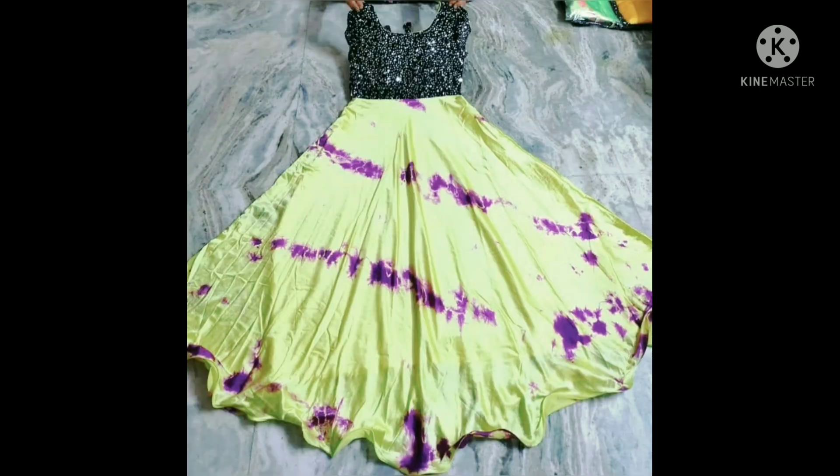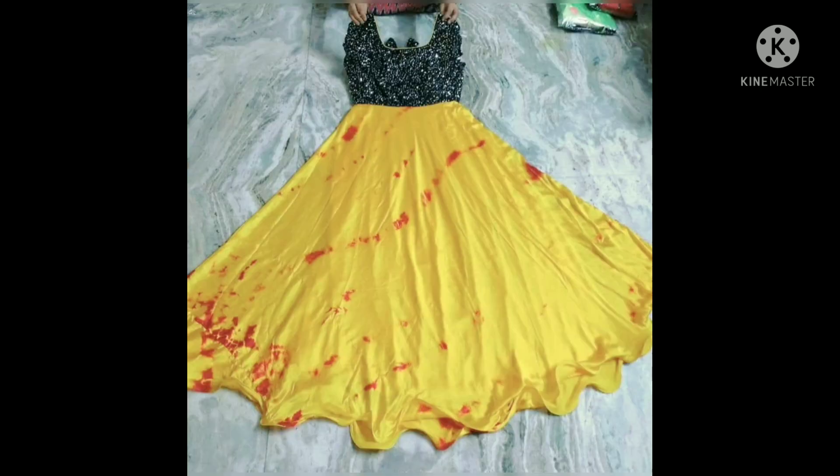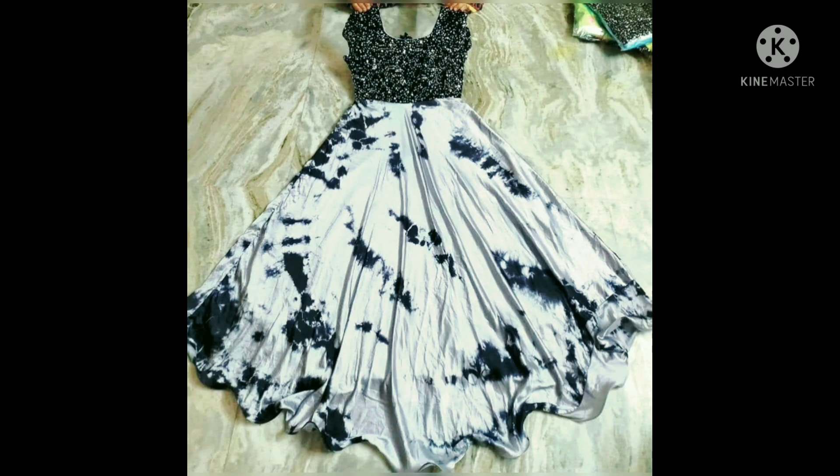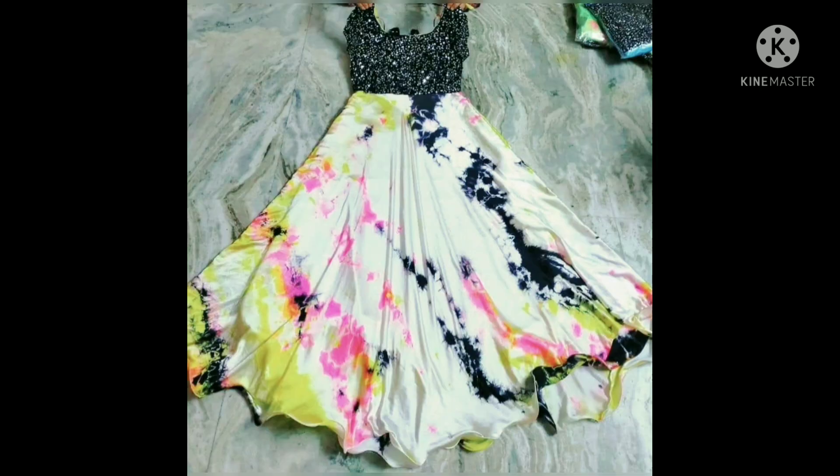If you change the top, you can change the color. You can change the width lining and the width. Same size also available.